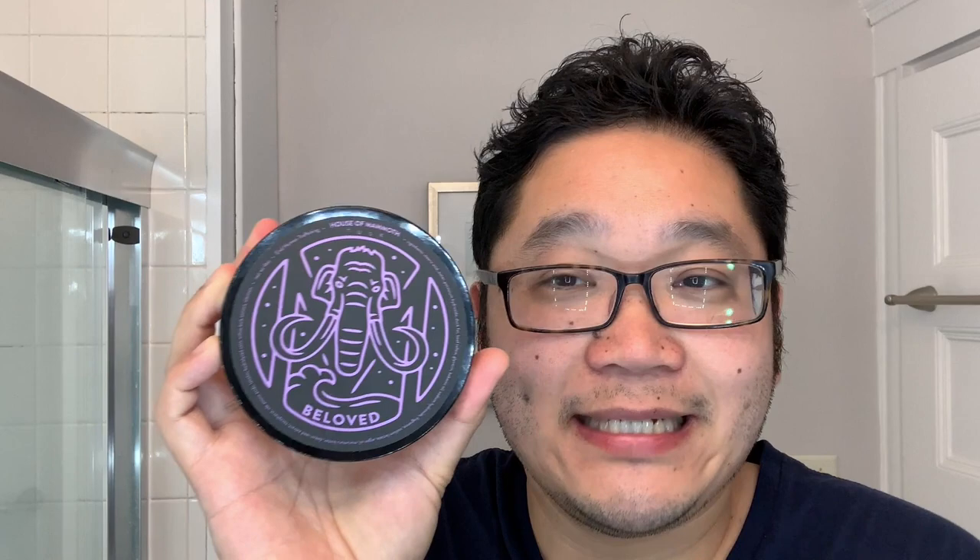First, a little background on the scent Beloved. This one is a revision or revisiting of a scent that Ben, the artisan behind House of Mammoth, made with his wife Elaine back in 2014. They were making bath soaps together, experimenting with different scents, making their own blends, and this combination of scent notes is what they came up with. Ben has come back and revisited it, and after much more experience creating scents from scratch, decided to give it a little update with what he knows now.